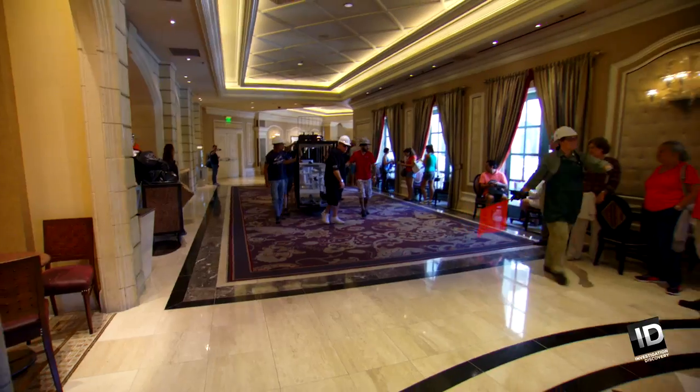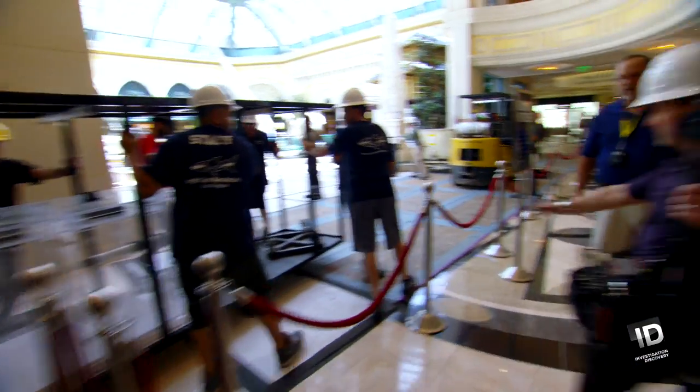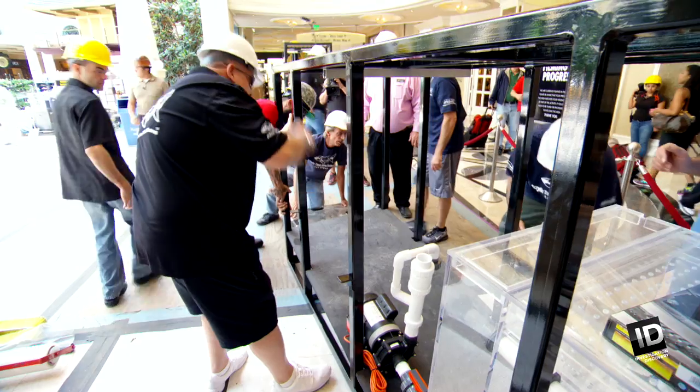We're on day one of a three-day install for the Bellagio and so far not so good. Keep a hold of it — as we were cutting our stand over a groove in the floor, our wheel got caught.